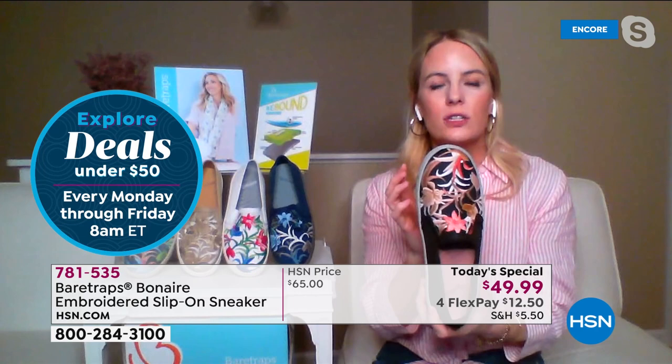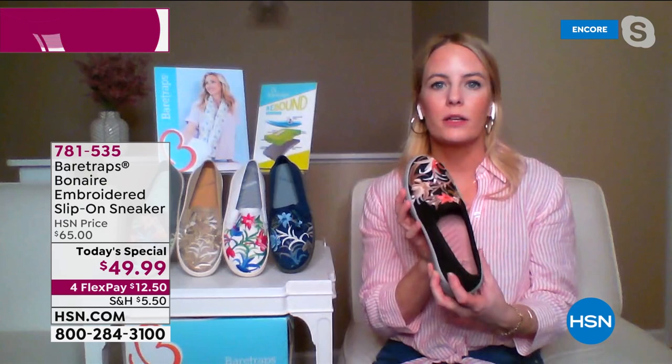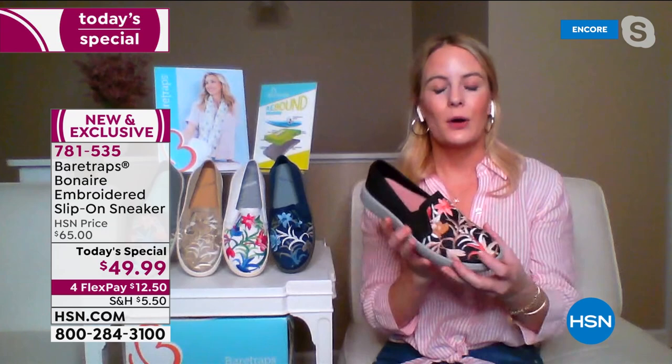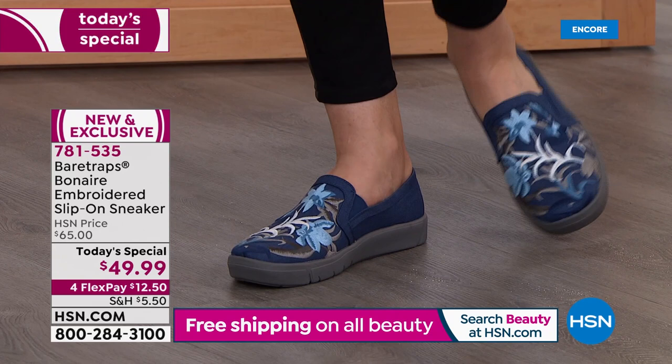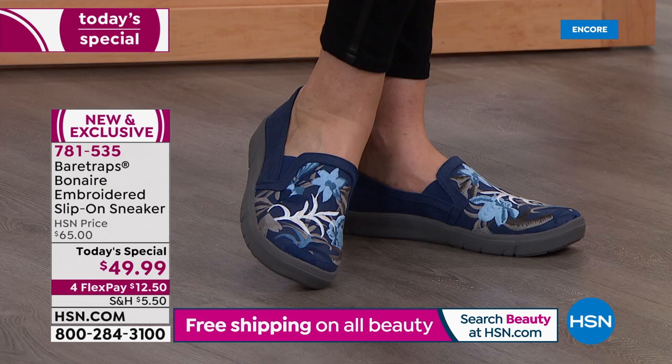Super lightweight and flexible — those are features that are super important for comfort footwear. Bear Traps does so well bringing you constructions that are thoughtful and give you stability and comfort, but also that fun fashion flair. Is it a sneaker? Is it a loafer? Is it a slip-on? It's all of those things. It's super versatile for your wardrobe but really complementary to your outfit as well.